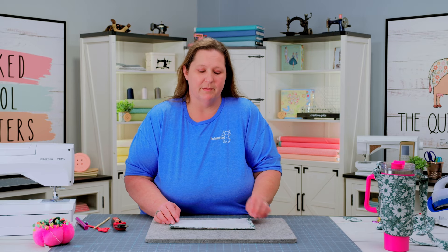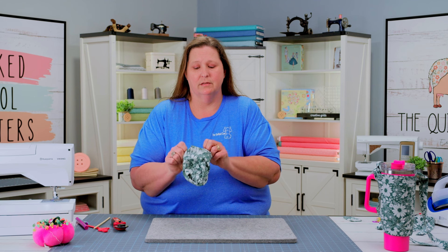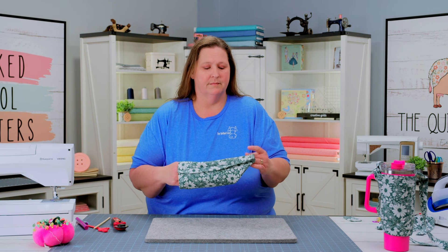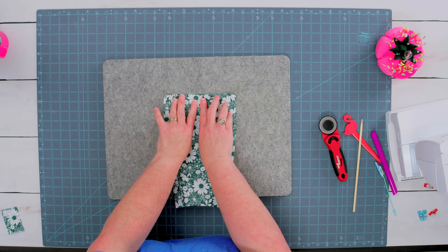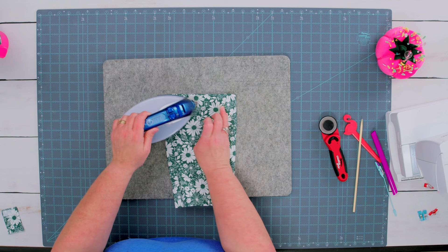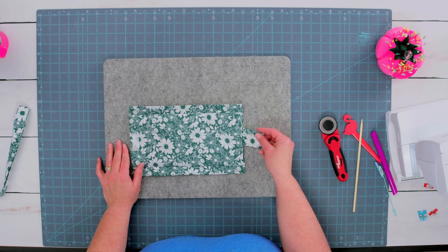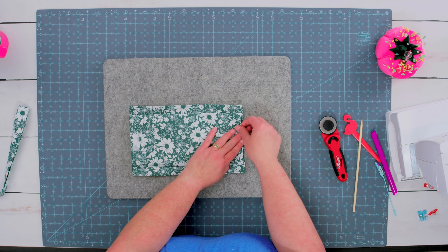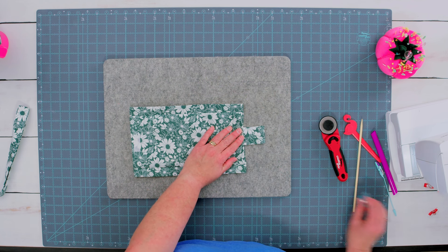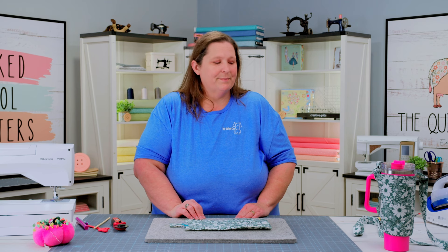Now that we have sewn across the top and the bottom edge, it's time to turn our project right side out. It doesn't matter which end you turn from — we're just going to poke it through one of the sides, making sure that you keep your raw edges completely folded under still. We are going to place this so the velcro is side down and press it so our seam stays nice and flat. Now that this is pressed flat, it's time to attach our tab fabric. Our tab will go on the opposite side from where our hook velcro is, and we want to make sure that it's going face down lined up with our fold — about a half inch right inside. We're going to add some clips to hold this in place.